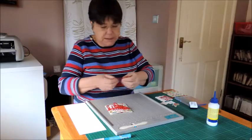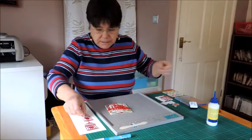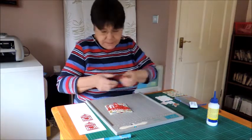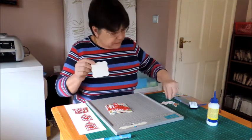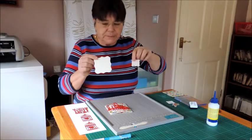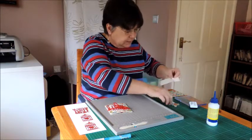Now we've got some die cuts cut. I actually went for red because it matches with the paper I'm using. I also cut some different die cut shapes as well which you will see used in a second.